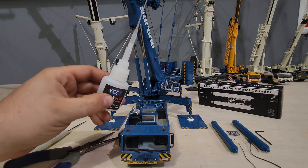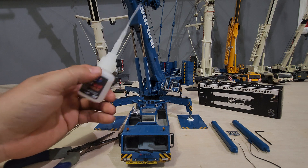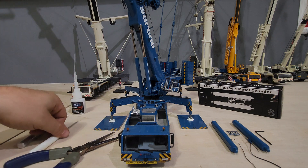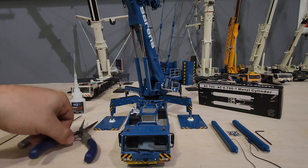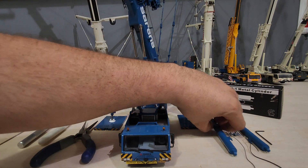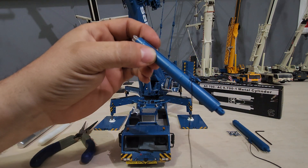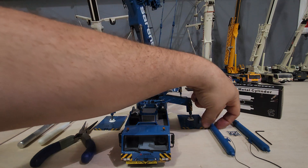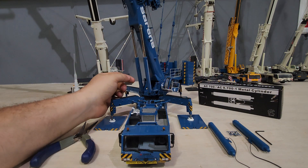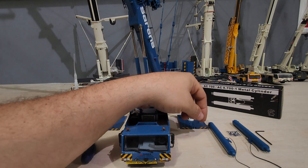I would recommend getting the YCC super glue because it comes with this long tip and it doesn't leave the white residue. Also, I've already glued the hoses to mine and I'd recommend doing that before you put them on, because it's just going to be really difficult to hold the hoses into those holes when it's already on the model.